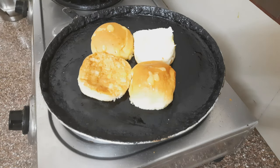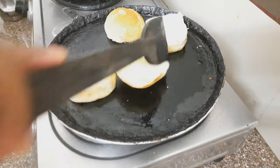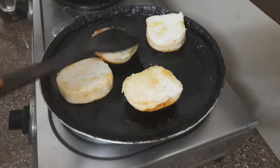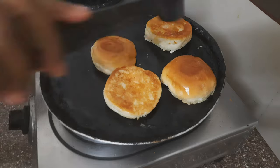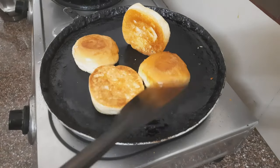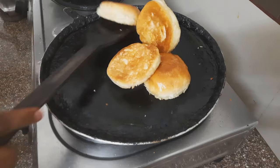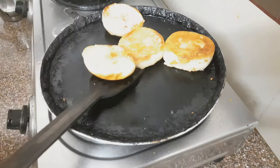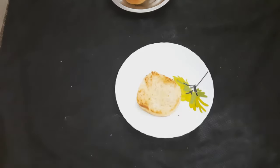I needed to put the slice aside. Now, as we turn it, if it's set and has a golden brown color, so let's turn it back. I will turn it onto a plate, so now I'm going to put a plate here.